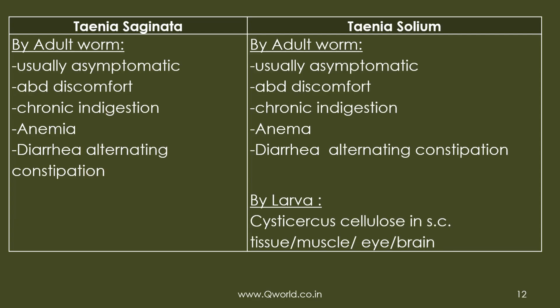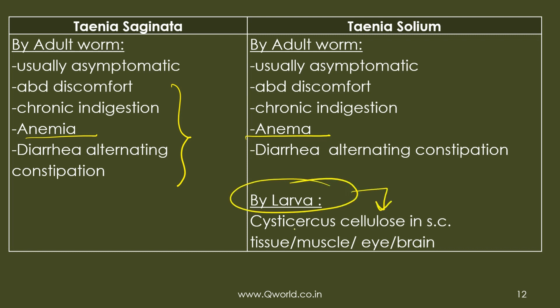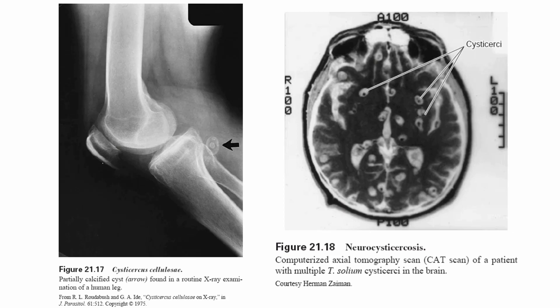Pathogenicity is usually caused by the adult worm in the small intestine, producing GI disturbances and anemia. However, since humans can serve as the intermediate host for Taenia solium, Cysticercus cellulosae can develop in various tissues including muscle, eye, and brain. For example, calcified cysts can be seen on routine X-ray of the leg, and cysts in brain tissue are visible on CT scan.